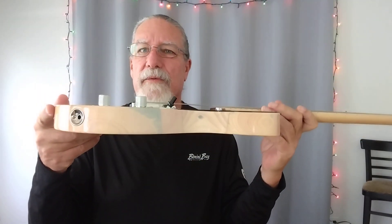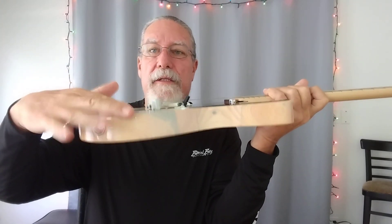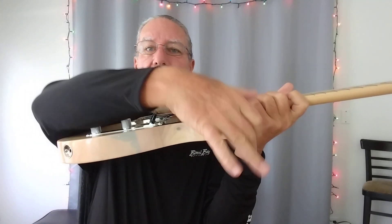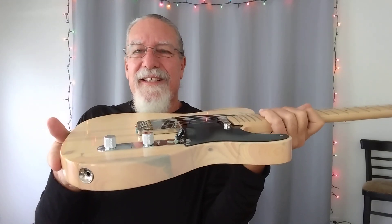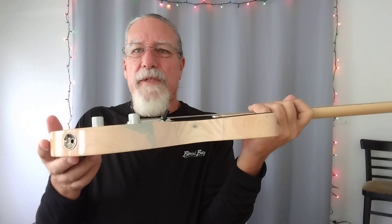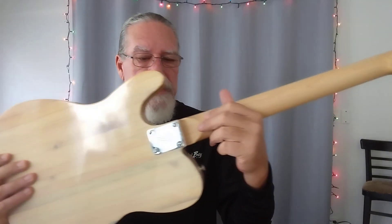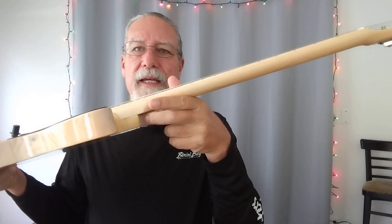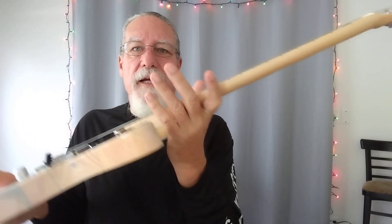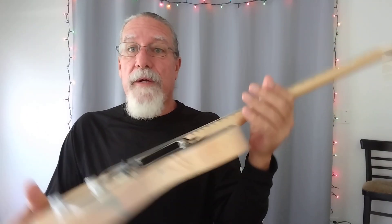One thing I did on this guitar — the back end is just a tiny bit wider than the front end. When I was planing it, I had a problem with the planer and I thought, well, maybe I'll make that work to my advantage, because the neck pocket heel will be a little bit shallower and that'll actually give me better upper fret access. So I decided to keep it that way and I'm glad I did.